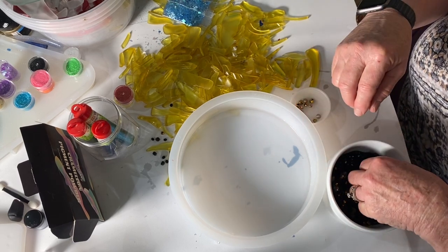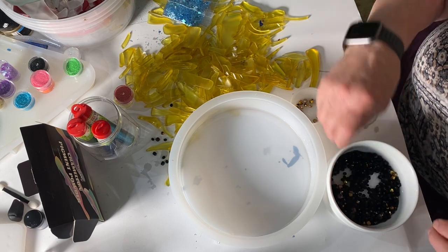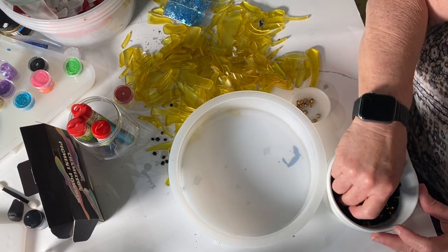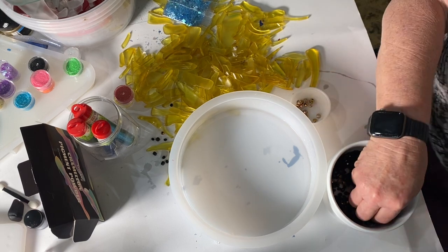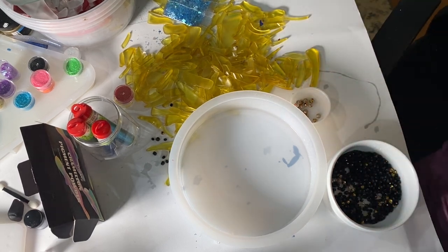Most of the glass and jewelry that I use in my videos I pick up at garage sales and thrift stores. The beads that I have for this video though I did purchase at Hobby Lobby.